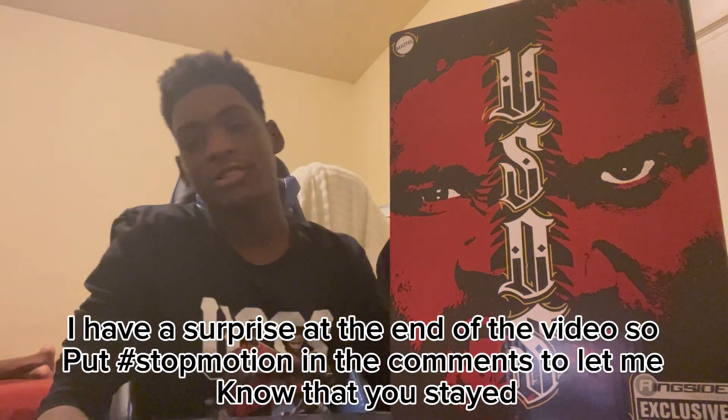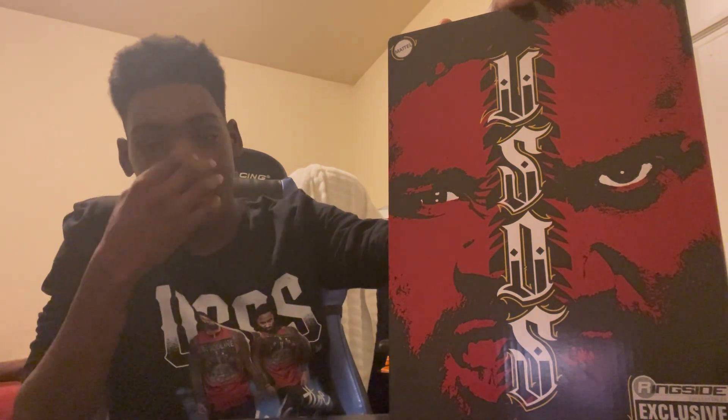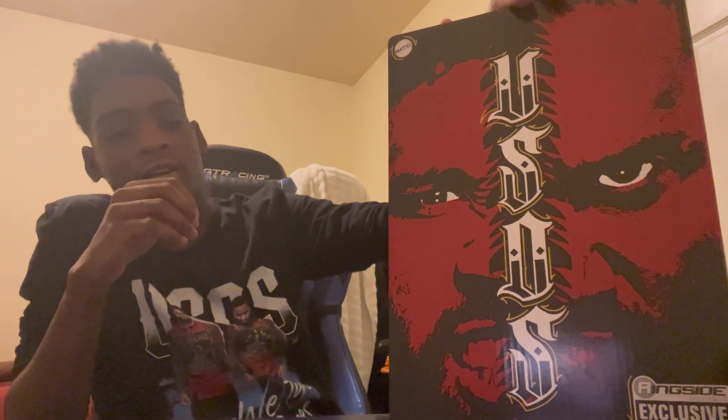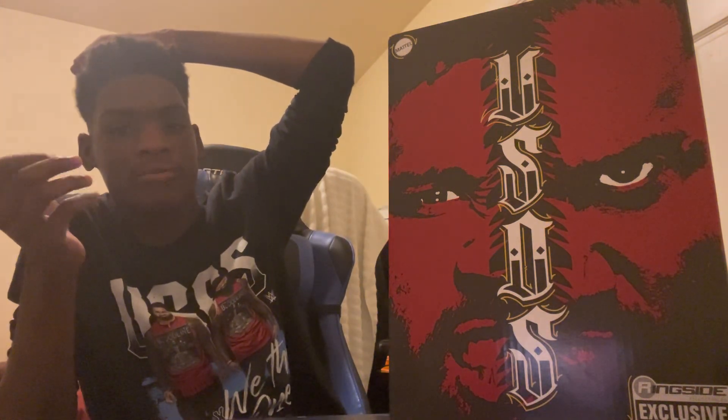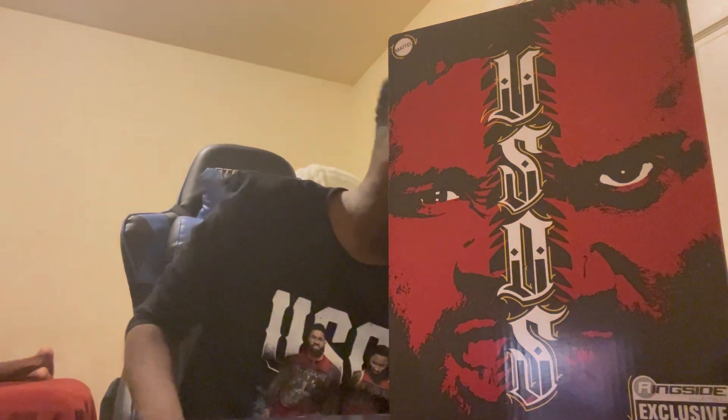I got the box — they're finally here! I actually got this yesterday but didn't open it till today because I was lazy. What is up ladies and gentlemen, it is time to be unboxing the Usos Ultimate Edition. I pre-ordered mine in July, and it got pushed back till September for those who haven't got it yet — but jokes on you, I got my stuff.